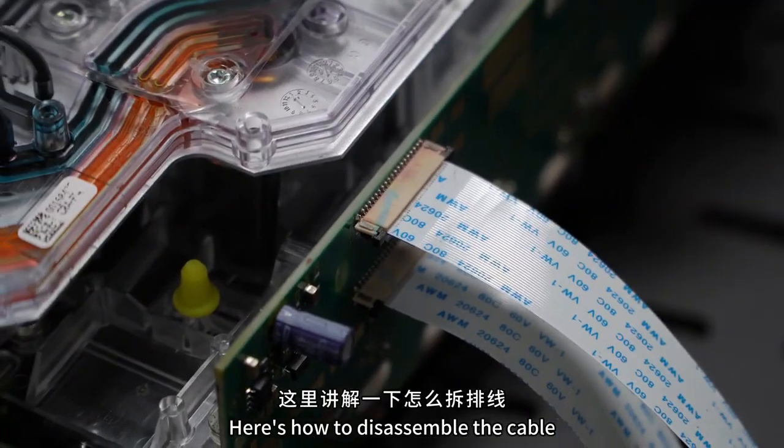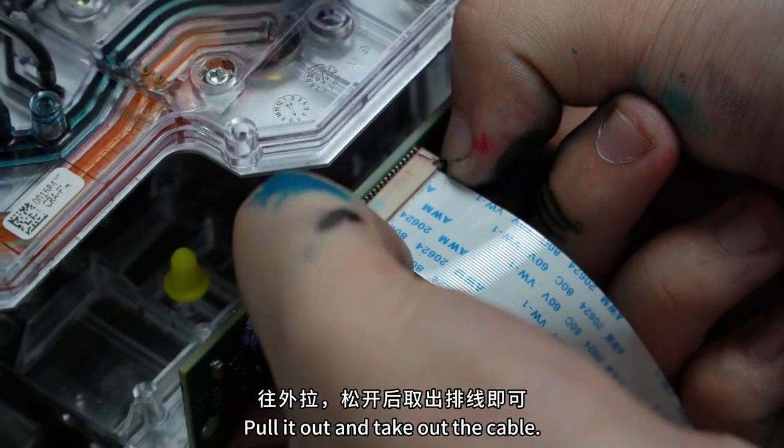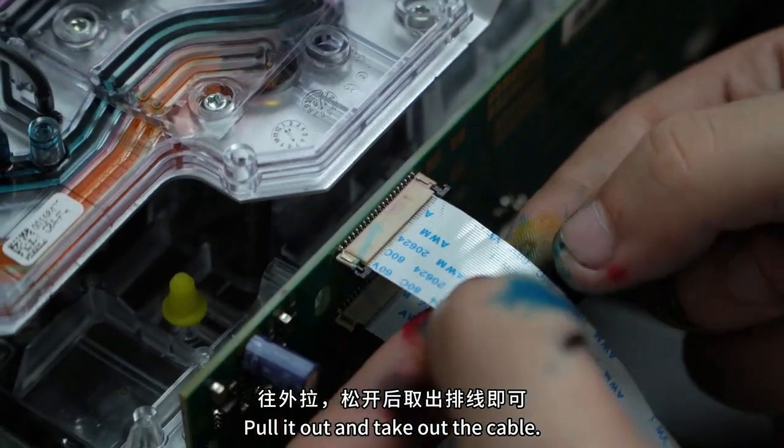Here's how to remove the cable. Hold these two black areas with your fingers, pull it outward, release it, and remove the cable.